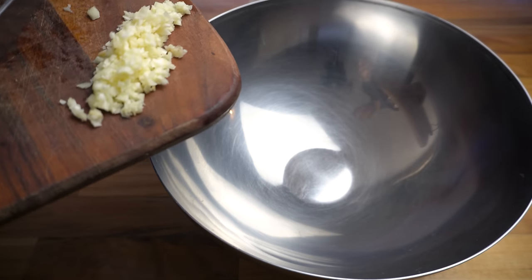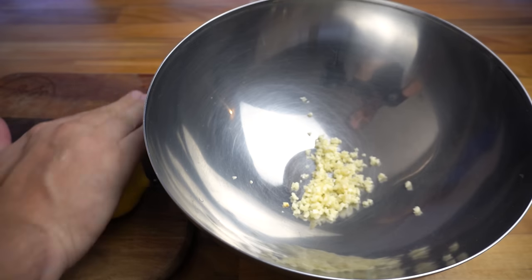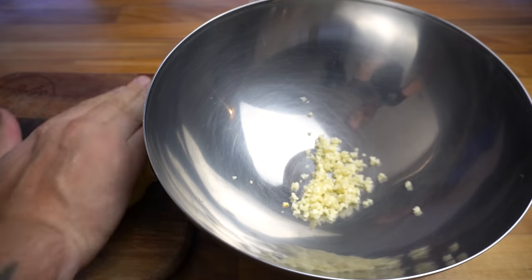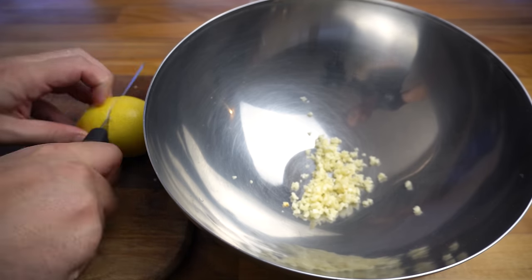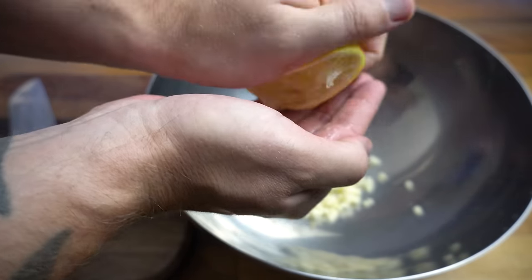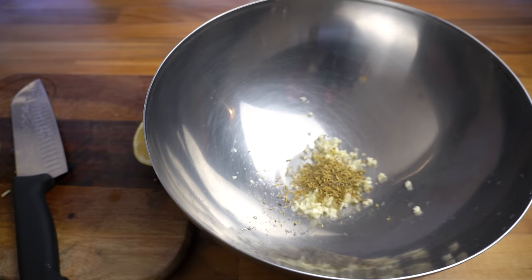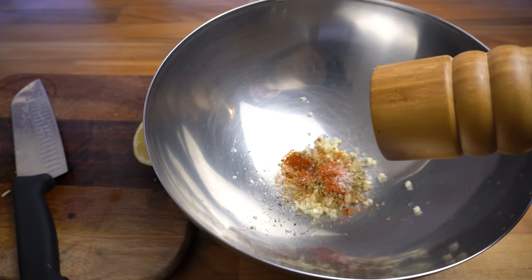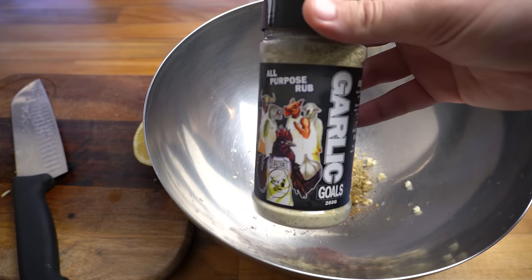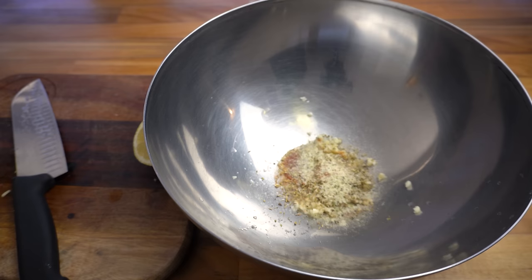Now we can put together the marinade for the meat. For this lamb marinade we've got four cloves of finely chopped garlic, then we're going to add the juice of half a lemon. Make sure you roll your lemon around on a cutting board nice and hard — that's going to break the fibers up in the lemon and you'll get more juice out of it. Make sure you catch any seeds. Then a teaspoon of dried oregano, teaspoon of dried thyme leaves, half a teaspoon of paprika, a pinch of salt and cracked black pepper. Just to level that flavor up a bit more I'm going to add some garlic oil and finish it off with about a quarter cup of olive oil.